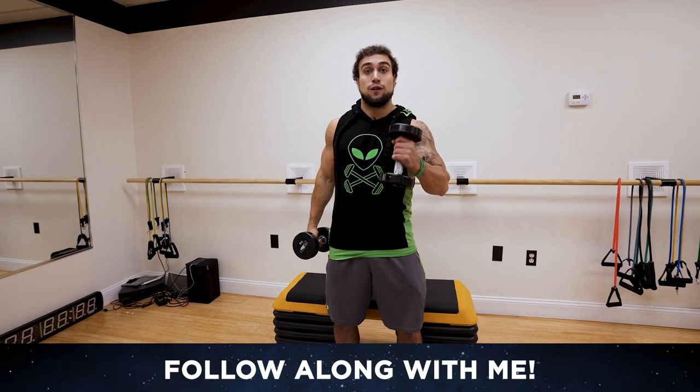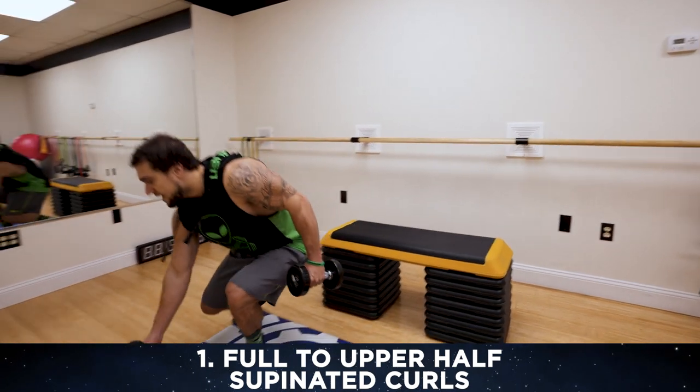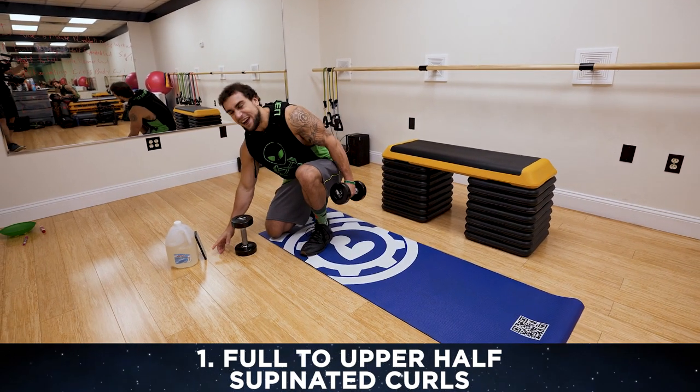Grab your dumbbells. We're going to be starting off with a full to upper half supinated curl. Let's get into it together. Timer ready, aliens. Get yourself fired up.